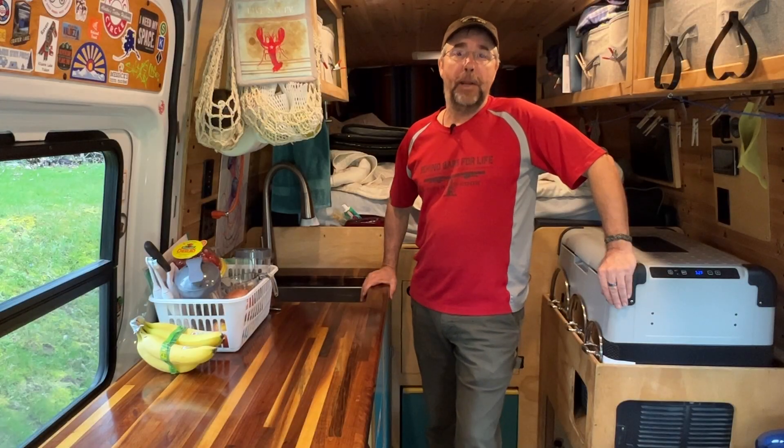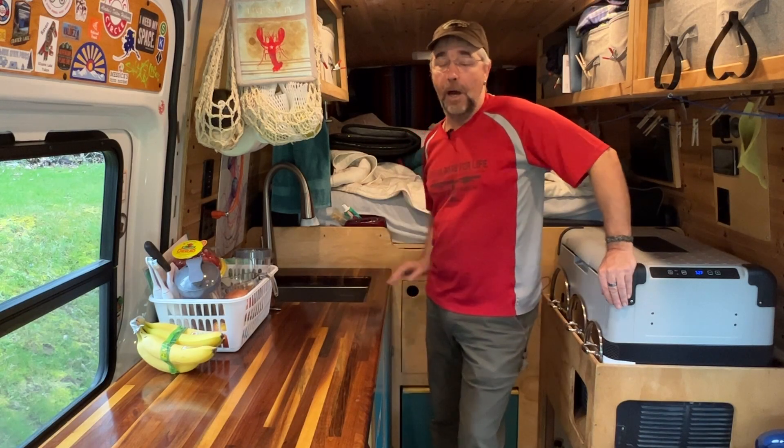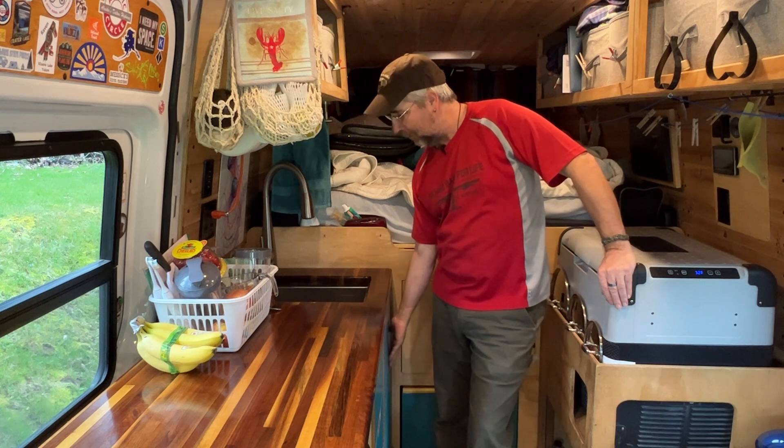Hi there. Today I'm going to show you how to install a water filter under your kitchen sink in the cabinet below it.